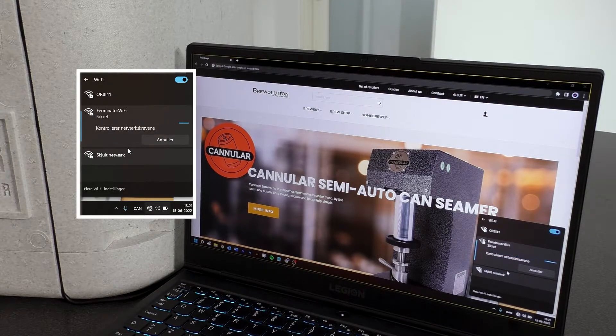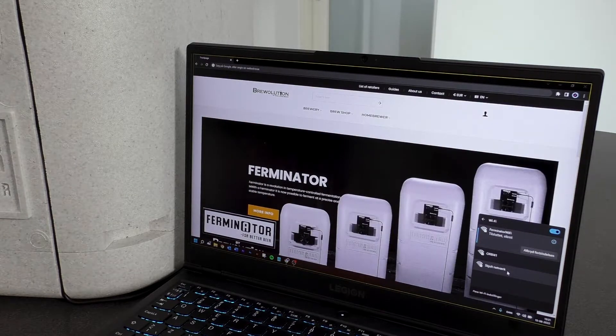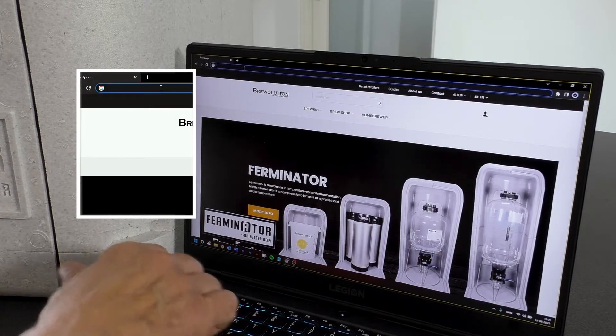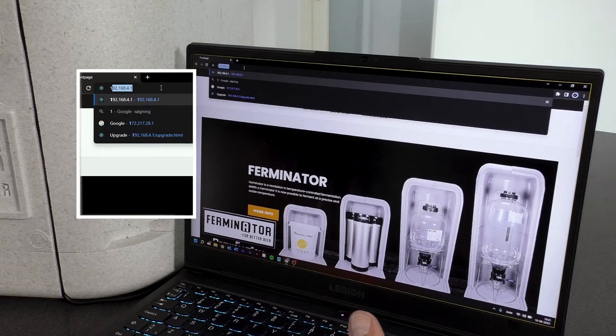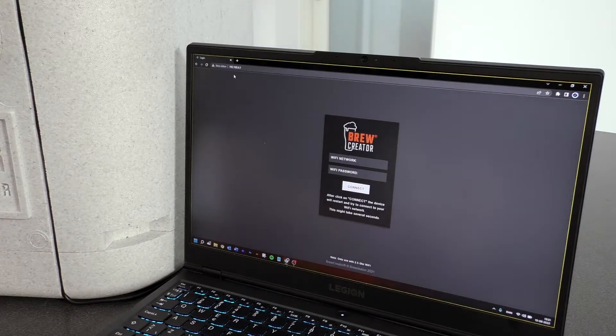Enter the password to establish connection to the Ferminator. The password is 12341234 and press Next. Connection to the Ferminator has now been established. Enter the IP address 192.168.4.1 in the address bar or scan the QR code in the manual.